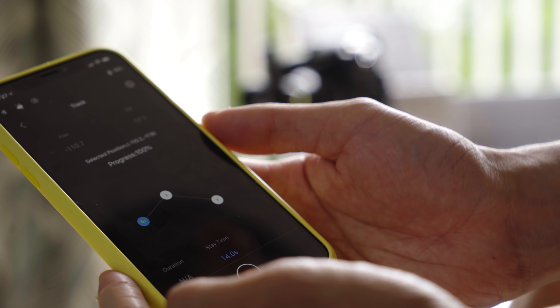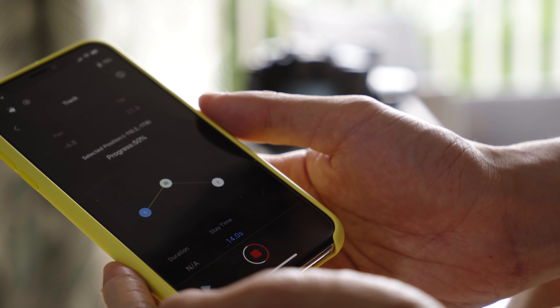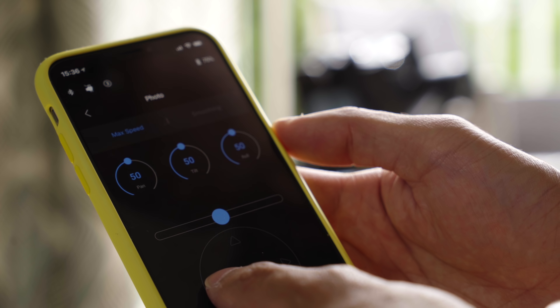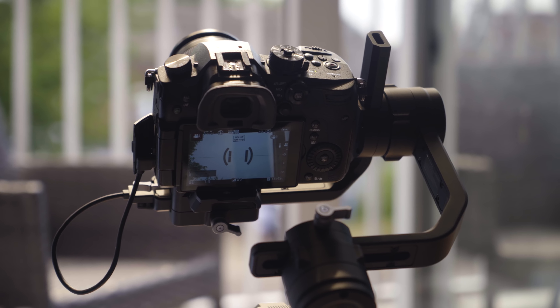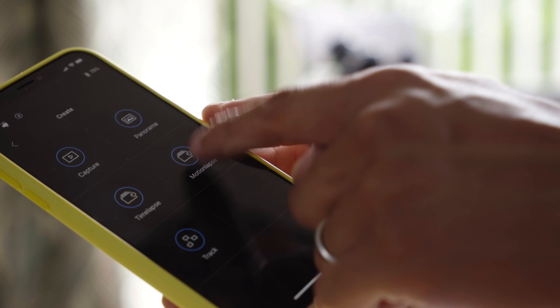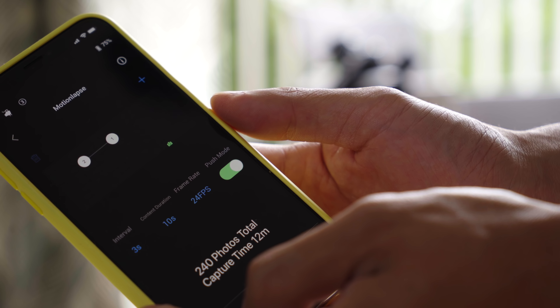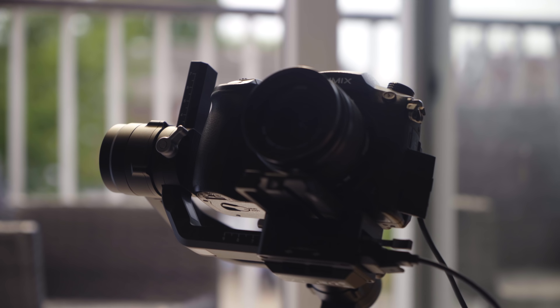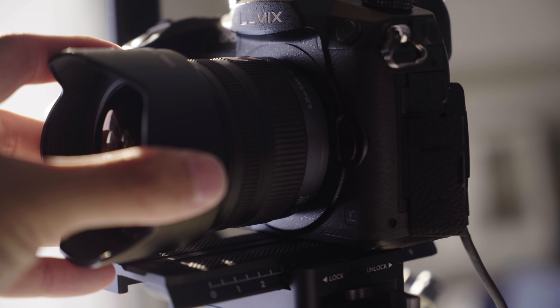The app has categories: Capture, Panorama, Time-lapse, Motion-lapse, Track — just press that. It's really easy — I'm not even going to say a kid could use this; I think a kitten could use this with its little paws. This is really what separates DJI gimbals from most other brands. You don't even have to be holding it to control it. Because it's tethered to the camera, you can create panoramas — it's taking 42 shots. Amazing.